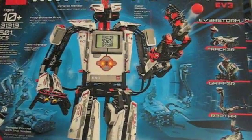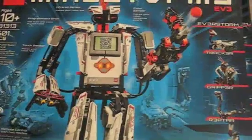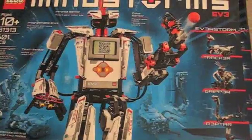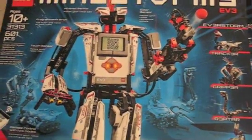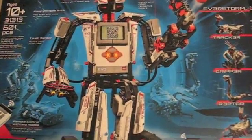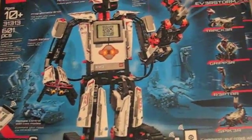Hello guys and welcome to another YouTube Lego set review. As you can see I've got the Lego Mindstorms EV3 set. This is the new Mindstorms that just came out on September 1st — it's really cool and it's got a lot of new stuff.